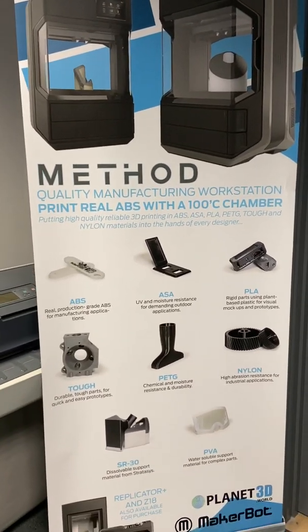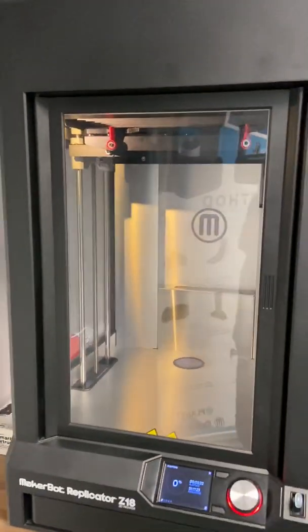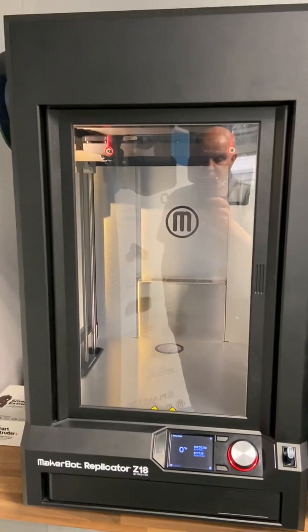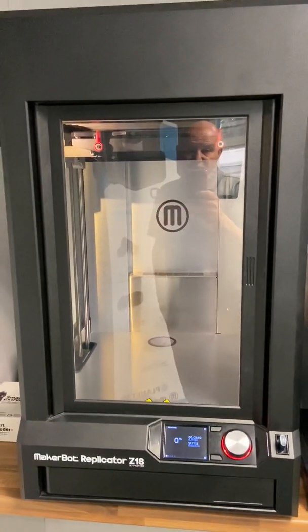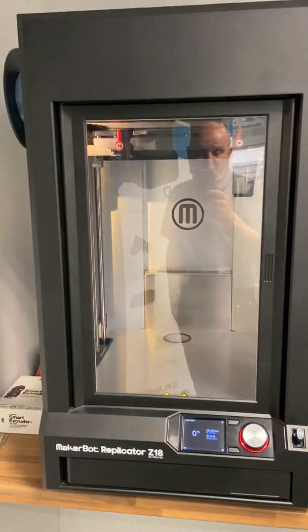Jump on and get involved. The Z18 has been reduced — originally it was $5,999 and it was reduced to a standard price of $4,999. We've got a further offer until the end of June at $4,200.